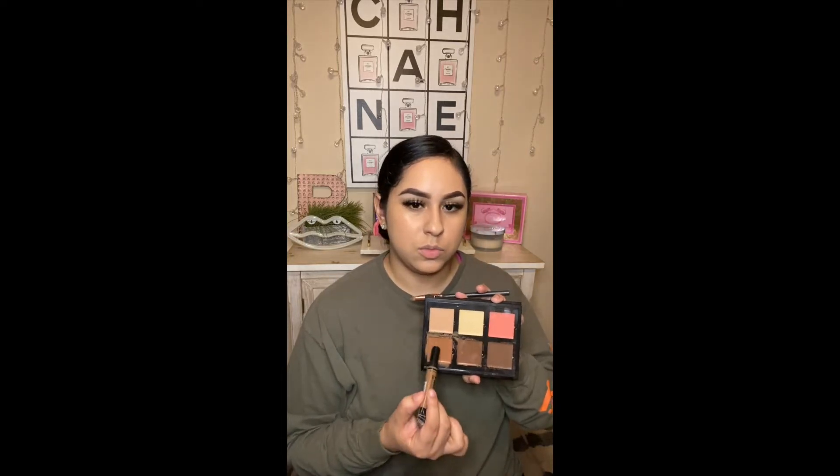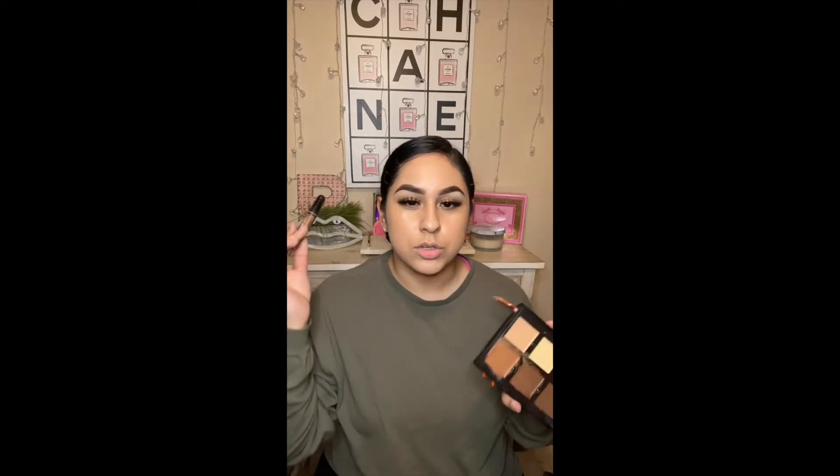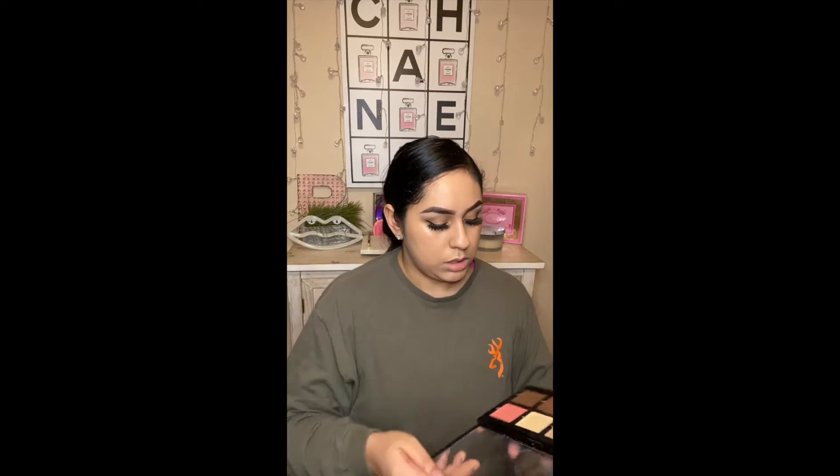This one's more warmer and this one's more to contour — to actually chisel your face and make your face look slimmer. So let's go ahead and go with this.